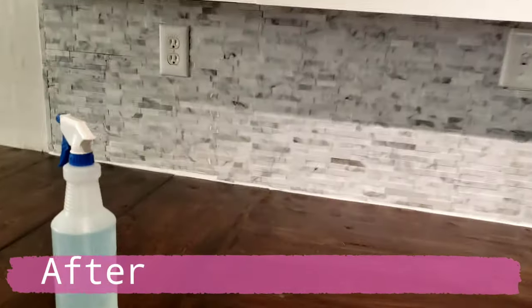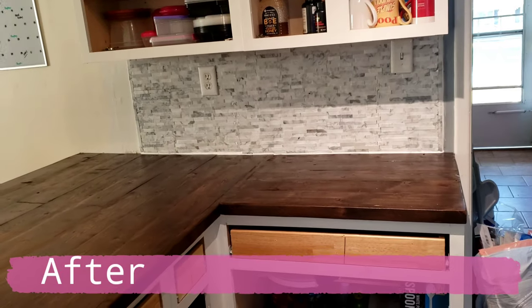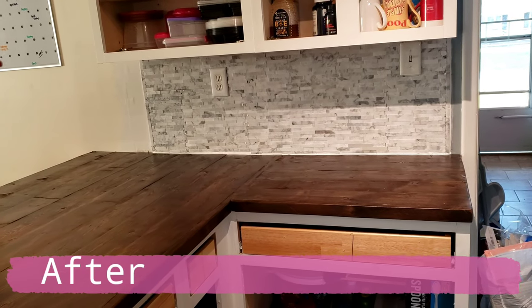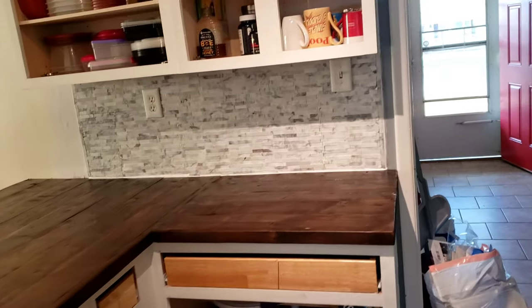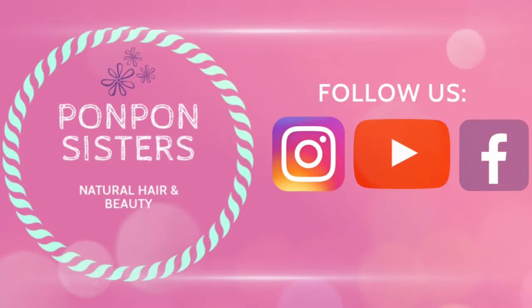That backsplash looks great. I'm very, very happy. So thank you, Pong Pong. Thank you for joining us on another Handyman Clearance takeover. We will see y'all next Sunday for the follow-up video. Peace and be blessed.